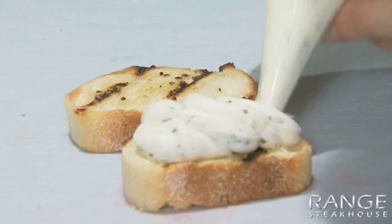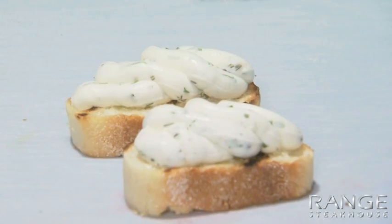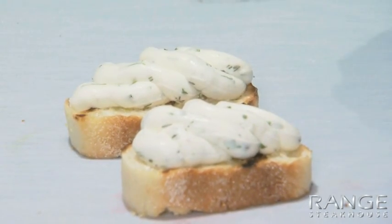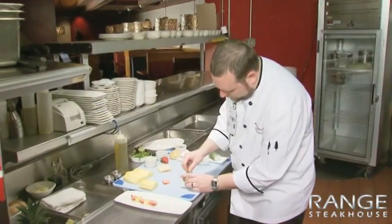For the crostini, we're just going to pipe a little of the herb goat cheese on. And we're going to top with jumbo lump crab and garnish with some fresh chopped chives.